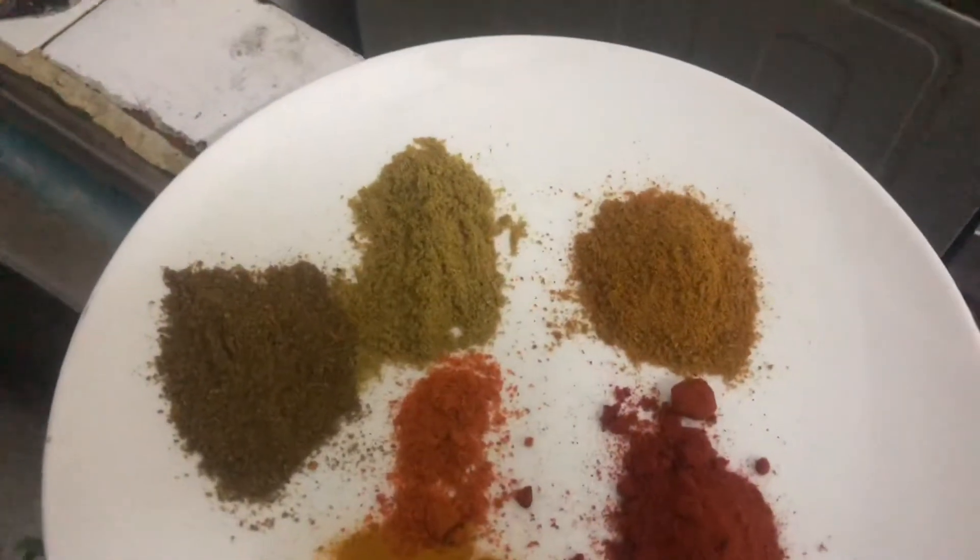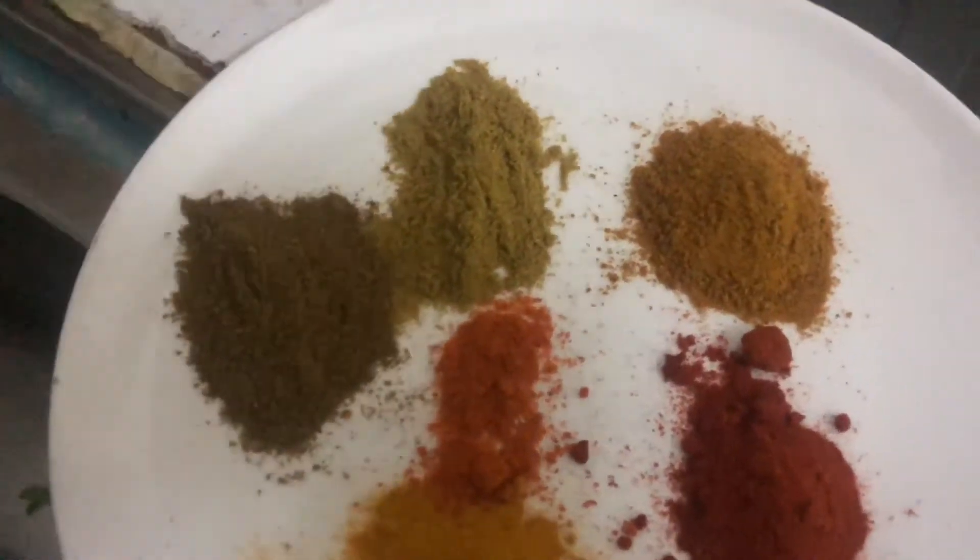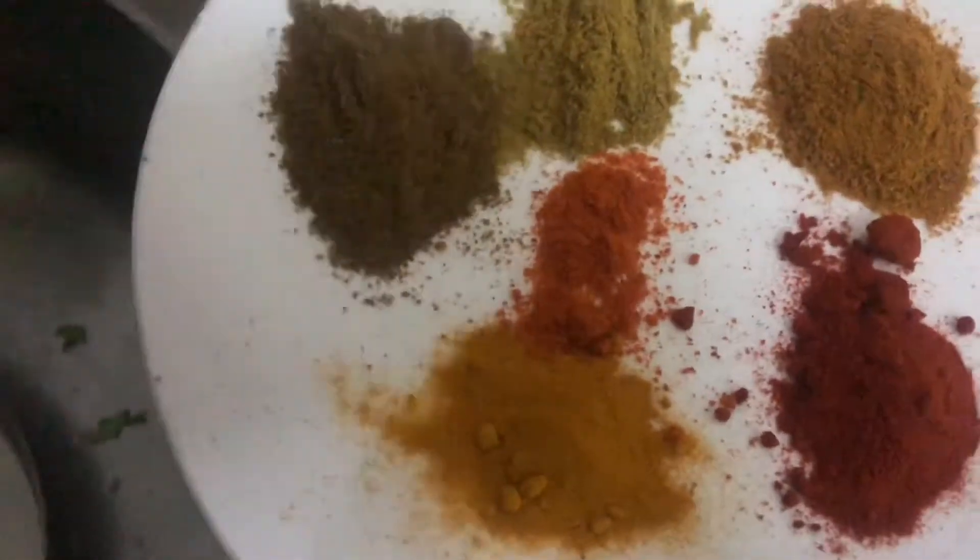I will use the salmon, turmeric, cumin powder, coriander powder, meat masala, paprika, red chili powder.